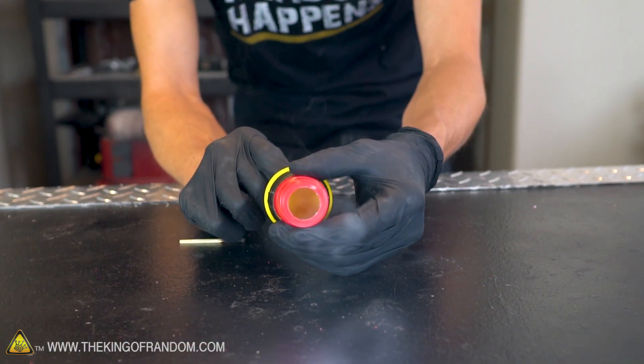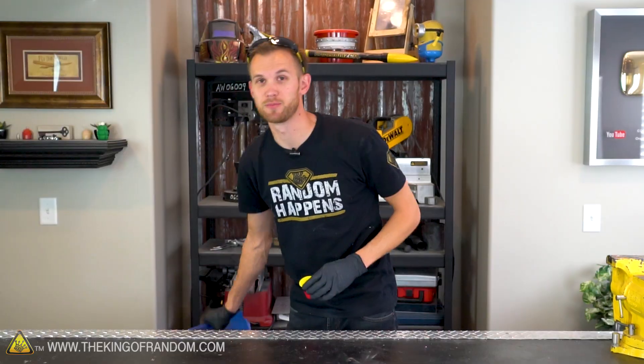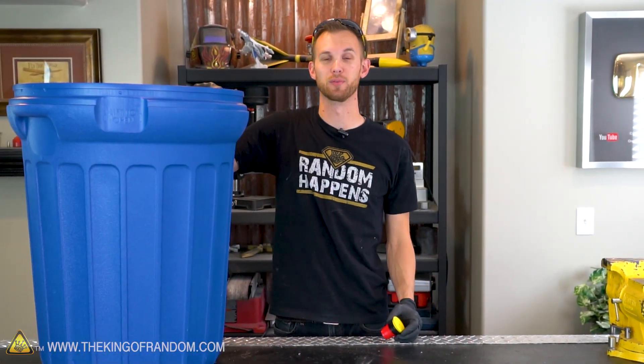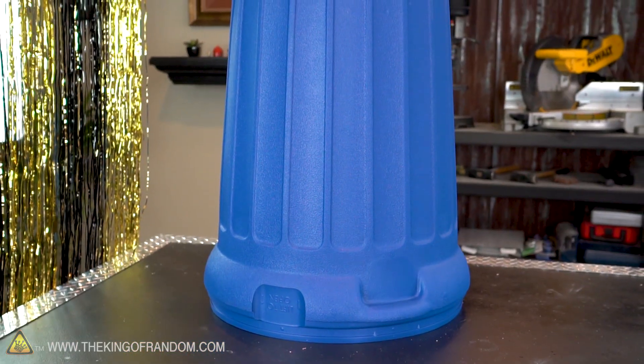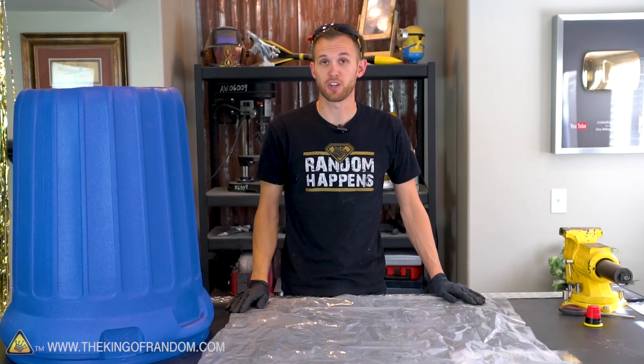It only takes a couple of minutes to make this tiny little air bazooka, which has surprisingly good range and makes some really cool little rings if you add some smoke to it. Now let's move on to making our giant air bazooka. This is something that has been done previously, and I want to give a shout out to Steve Spangler, who's done something very similar on The Ellen Show.